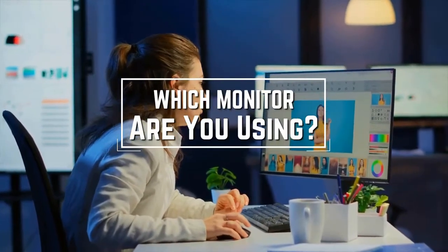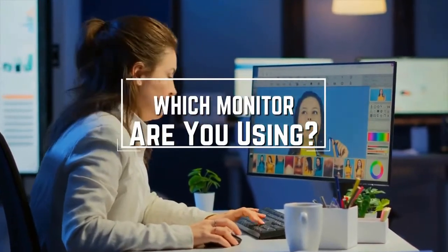Which monitor are you using right now and what is your opinion on it? Let me know in the comments.